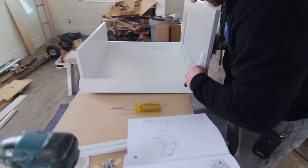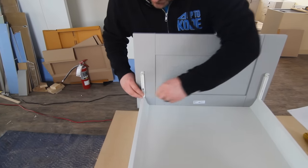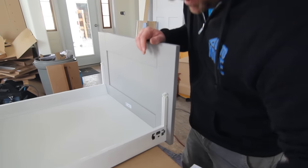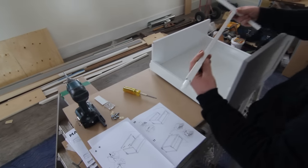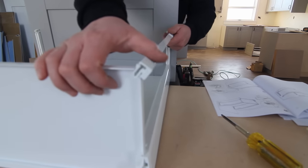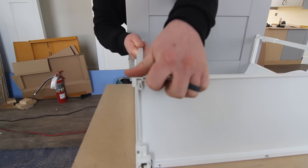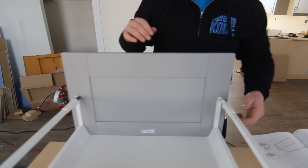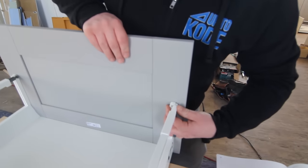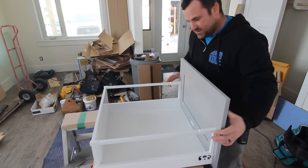Next we're going to pop these in. If these don't fit properly, you'll know that your spacings are wrong and need to check your instructions again. Then these top rails — I call them turnbuckles. They sit in at an angle and then spin and rotate in. When you slide these in, you can actually spin them in and out and that'll adjust your drawer front. Clip that in — bang. So that's one part of your adjustment.